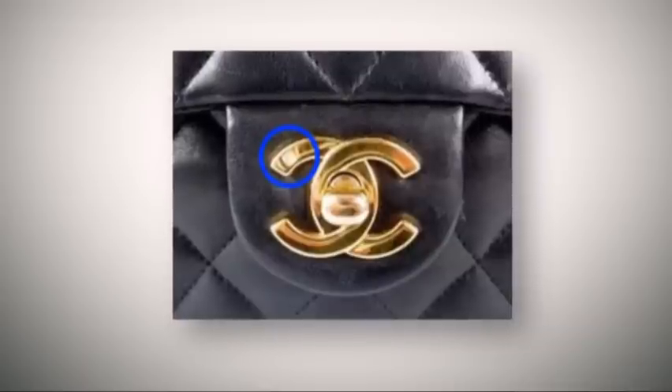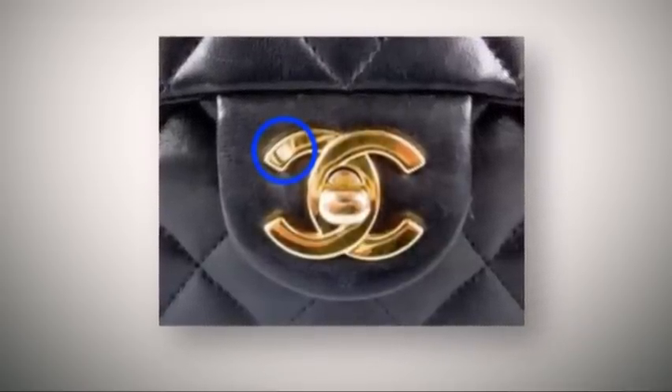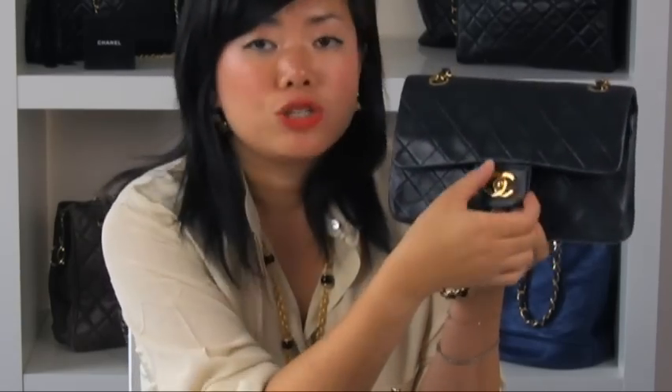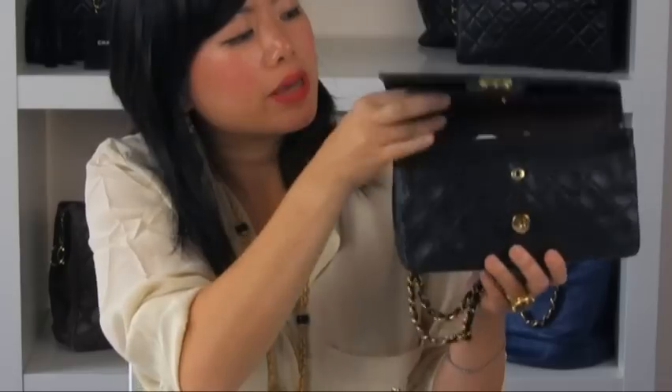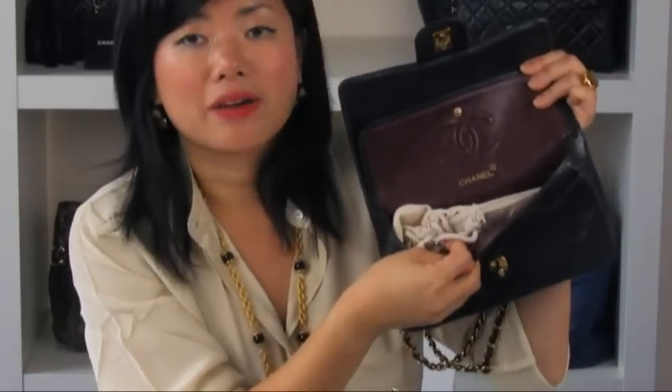A lot of people ask me what these markings mean, which sometimes you find on the left hand, right hand, or the bottom left or right. These mean the country of origin where the bag was made. Where there is a marking, the bag is usually made in France — so it should say 'made in France' inside the bag. Where the hardware has no marking, then the bag is made in Italy.